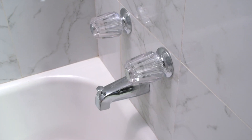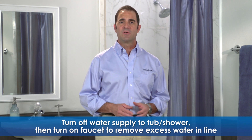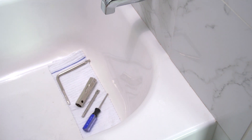Here, we have a common two handle tub shower faucet that contains a stem. Let's turn off the water supply to the tub and shower, then turn on the faucet to remove any excess water in the line. Make sure to plug the tub drain. I recommend laying a towel in the tub to prevent parts from going down the drain and protect the tub's finish.